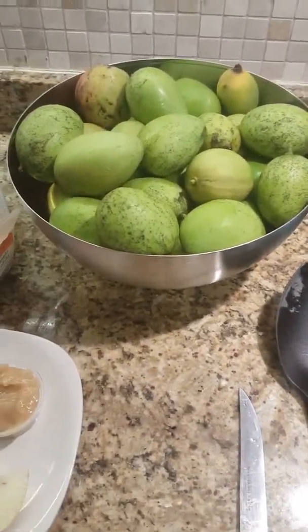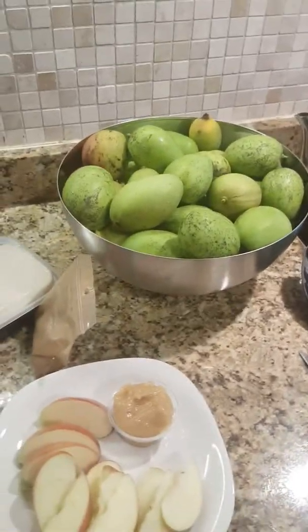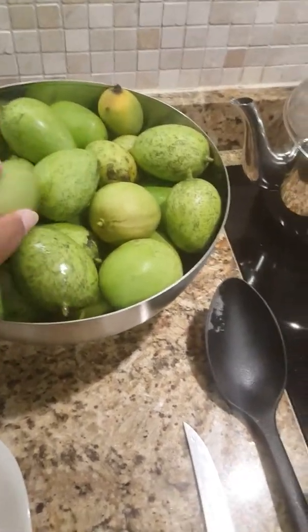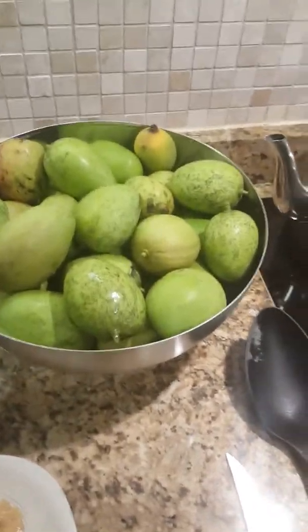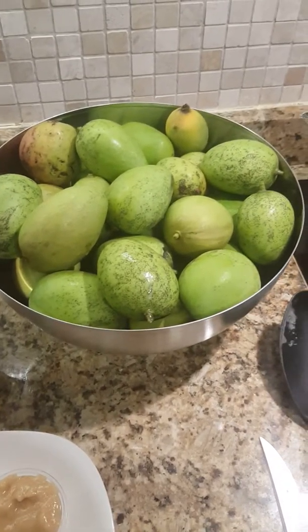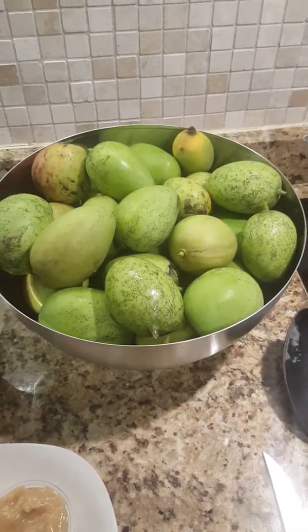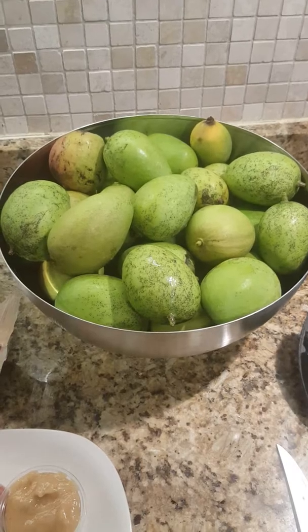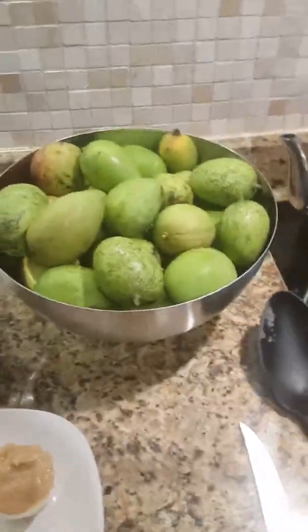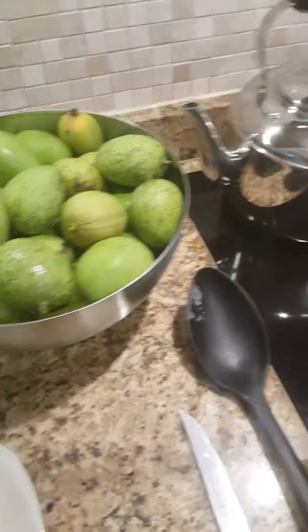Hello everybody, I just wanted to do a quick video. I picked some unripe mangoes earlier today, and first and foremost, if you have not tried unripe mangoes, you are doing yourself a disservice. They actually taste like those green plums or the red plums that we used to pick from my grandmother's tree and put salt on — they're delicious.